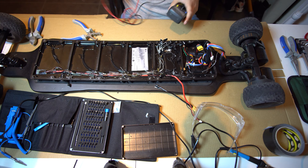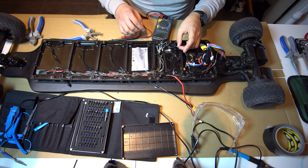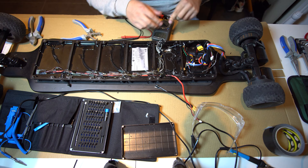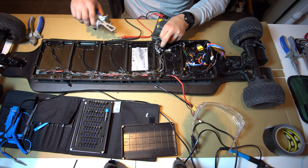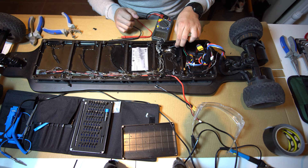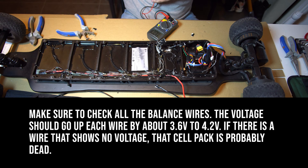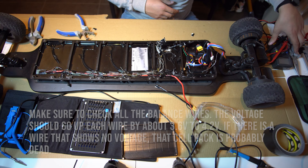Next we're gonna check with a multimeter the different voltages of each cell compartment to see if it's okay. We're gonna start with our negative lead. Then we're gonna take the one that was closest next to it, expose this one, strip a little of the top, and twist it up. We're gonna do the same with the negative lead. 4.12 volts. Make sure to measure all the wires individually before actually starting to solder all this together.